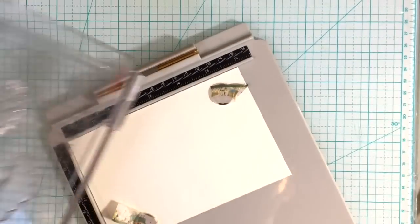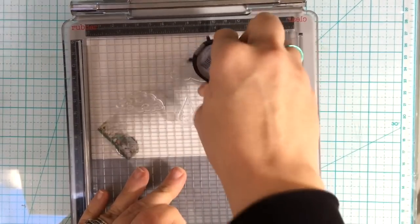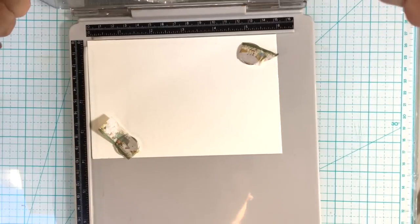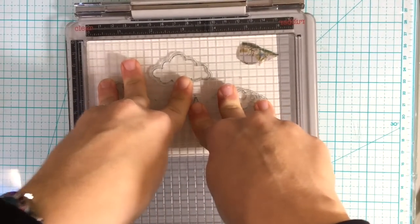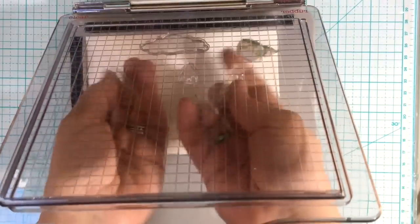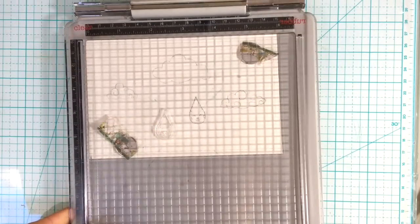I'm flipping this plate over so I can show you me inking it — that's a nice feature about the detachable platform. So I'm going back in with London Fog, because these are the areas I'm going to color gray, just like I did with the first one. Sometimes these Memento inks work fantastic and sometimes they come out very faint, and of course today now that I want them faint they're coming out dark. But that's okay, I can cover those up.